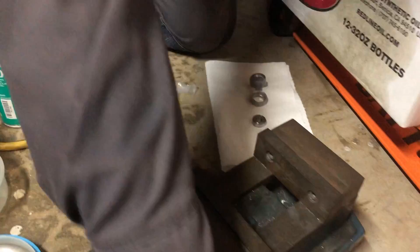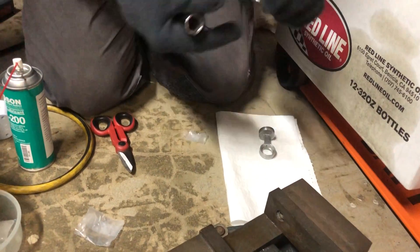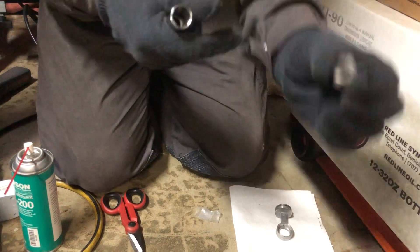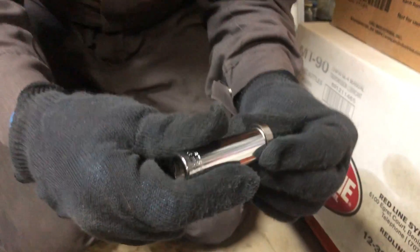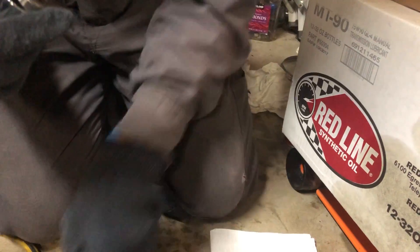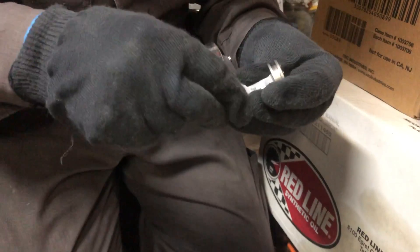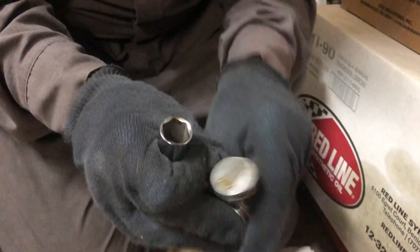Now we're going to press the bearing into the connecting rod. For that purpose we're going to use this vise and a socket. The key is that the bearing doesn't have a front — since the writing is on both sides it doesn't matter which way it goes. When pressing the bearing in, you need to press only on the outer race; if you press on the inner race you're going to ruin the bearing. So I'm going to position the bearing like so just to locate it, then rely on our socket.